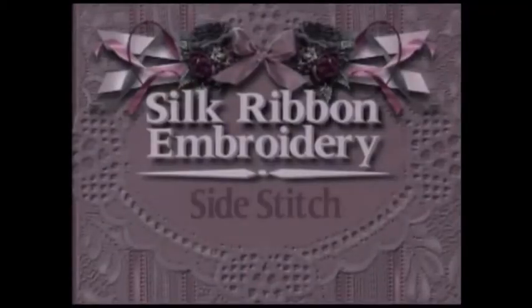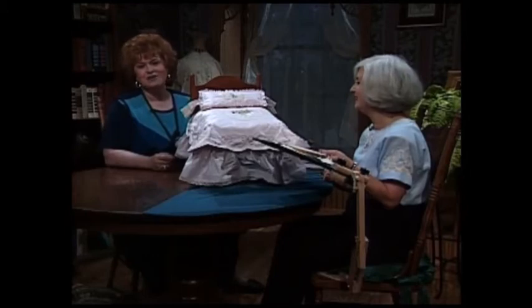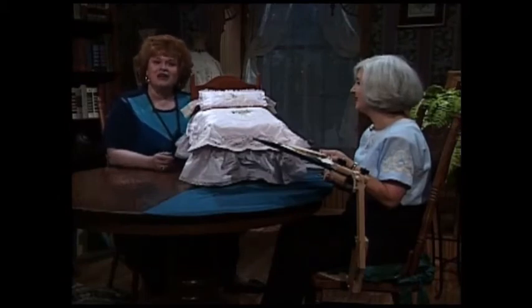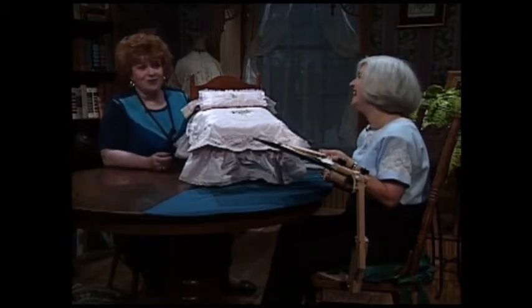Now I have a perfectly spectacular silk ribbon project for you. Today I am so pleased to have as my guest my very close friend Beverly Sheldrick from New Zealand. Beverly is the author of a wonderful embroidery book entitled Colonial Inspirations. She is also a guest designer frequently for the magazines So Beautiful and Fancy Work. Beverly, welcome to the show.